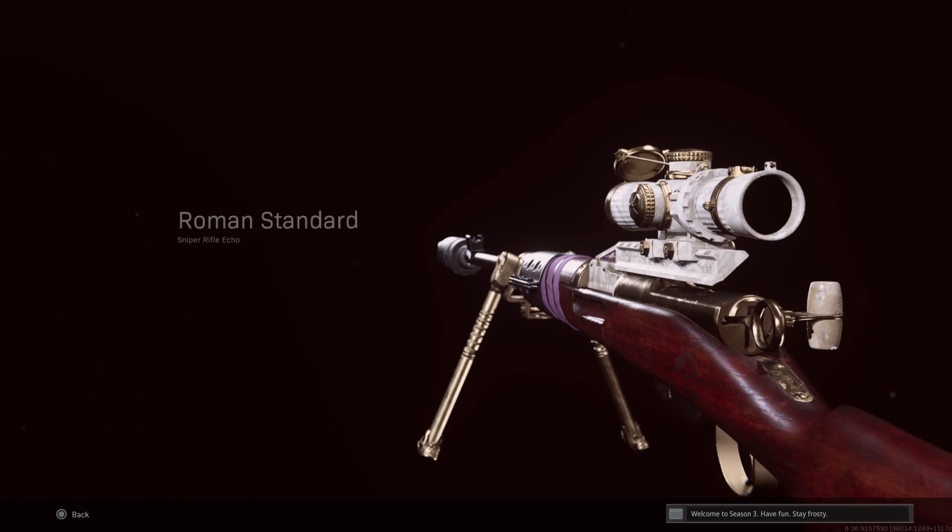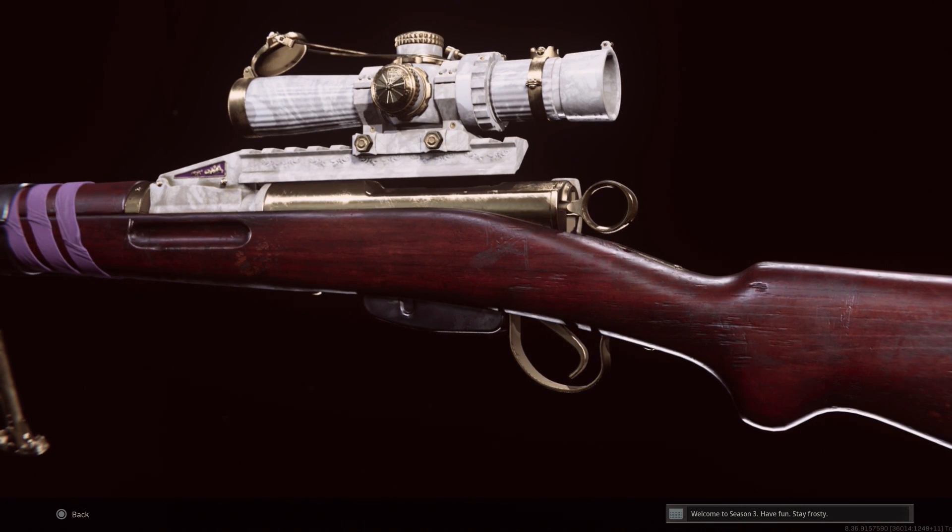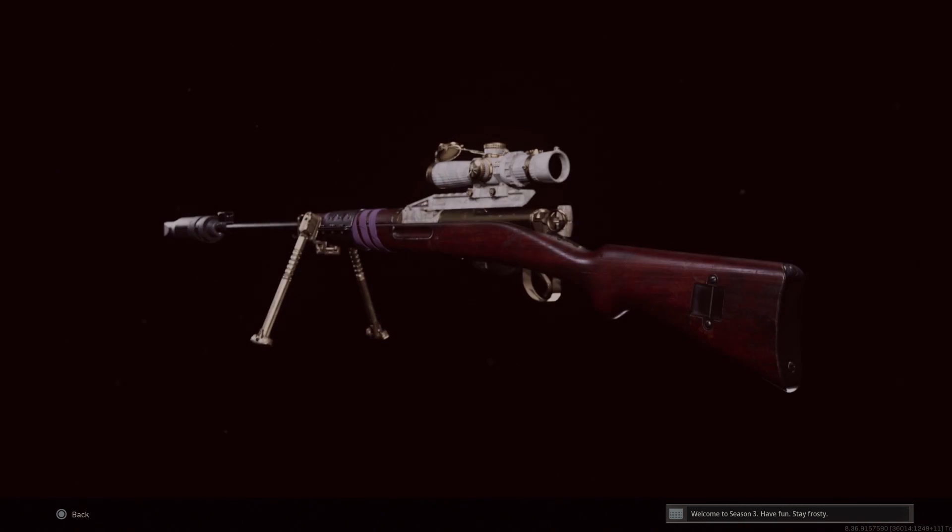Hey, what's going on everyone? If you're new to the channel, welcome. If you've been around before, welcome back. My name is Dave, and today we're taking a look at the Swiss K31 as an alternative to the Kar98 for mid- to long-range sniping.